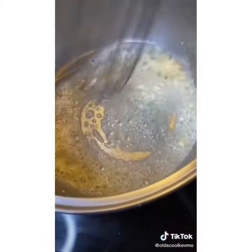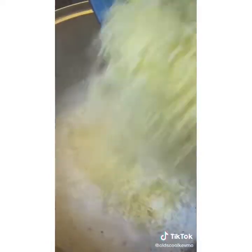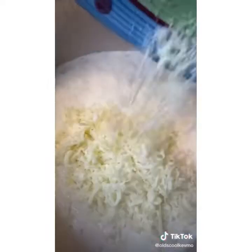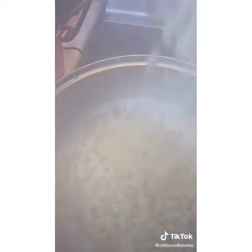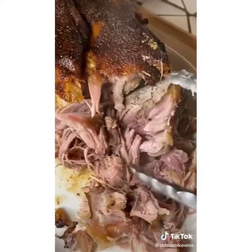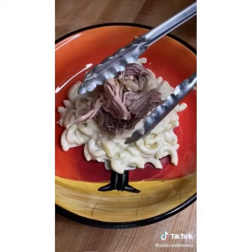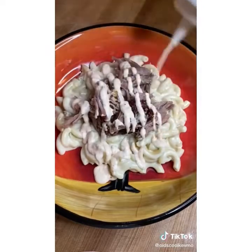Mac and cheese is a classic. Butter and garlic, a little flour — make your béchamel, add your cheese, give it a stir, get the pasta in there, a little more cheese and mix it up. Pull that pork. Then it's macaroni and cheese, the pork, the sauce. What a treat. Cheers, everyone.